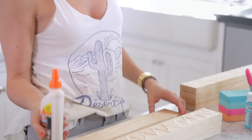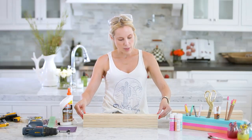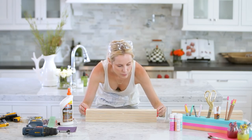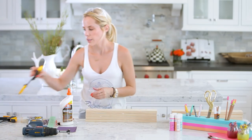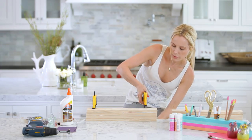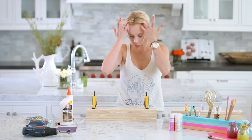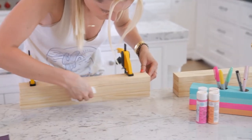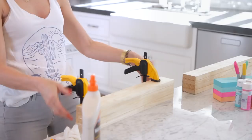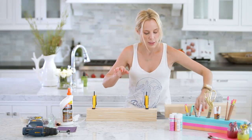This glue needs to dry for 24 hours, so don't expect to make this caddy in one day. Make sure all the planks are stacked up properly, then take your clamps. I'm going to get a wet paper towel and just wipe off some of the excess glue. You would let this sit for 24 hours before you remove the clamps.